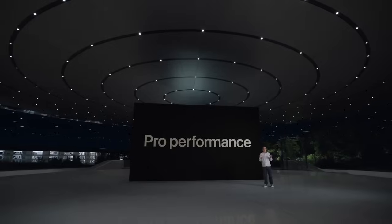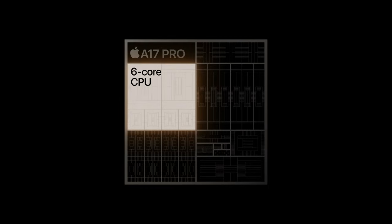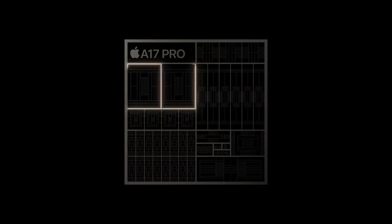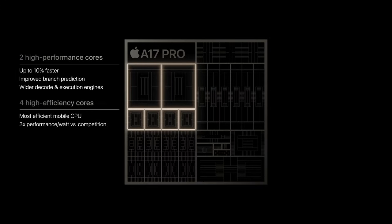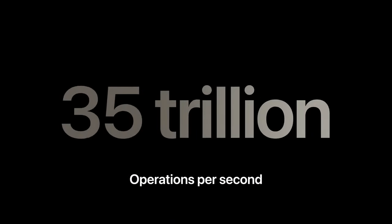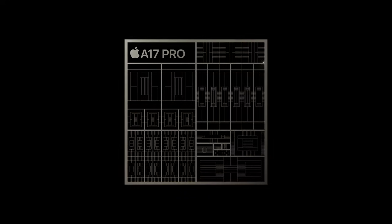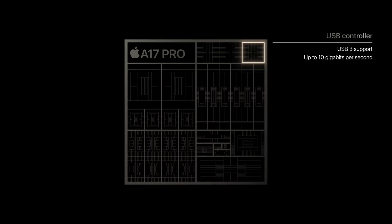iPhone 15 Pro includes a huge advancement in performance. We are excited to introduce the A17 Pro — next-level performance and more Pro capabilities than ever. This is the industry's first 3-nanometer chip. The new CPU features microarchitectural and design improvements for both performance and efficiency cores. Our performance cores are now up to 10% faster, and our efficiency cores are also faster and remain unmatched in the industry. The neural engine is now up to twice as fast for machine learning models, allowing it to process up to 35 trillion operations per second. A17 Pro has dedicated engines for the ProRes codec and a display engine that powers ProMotion and the always-on display.